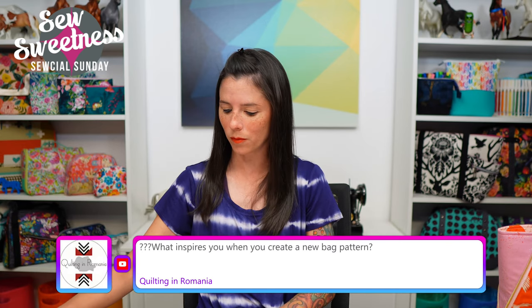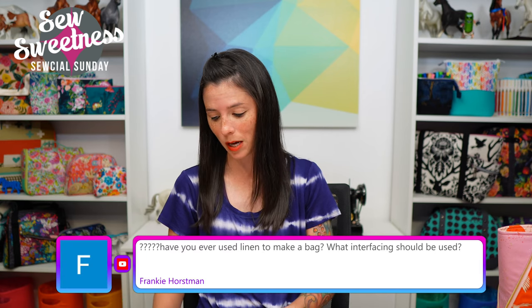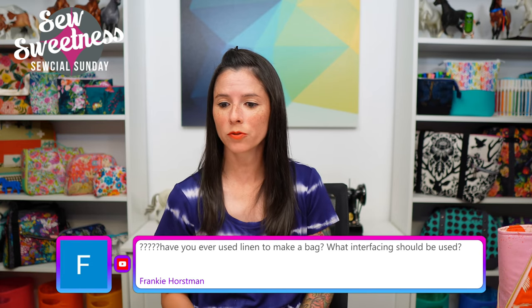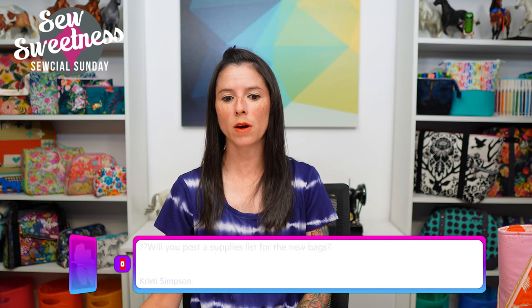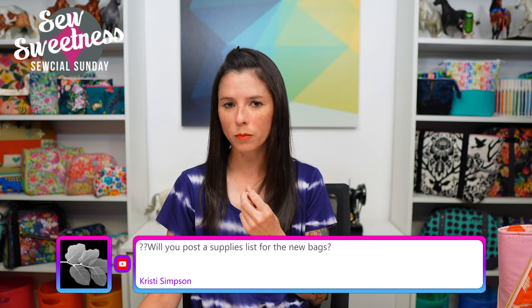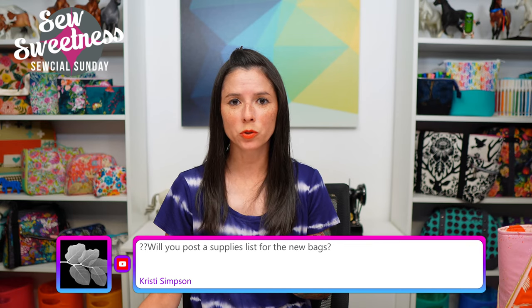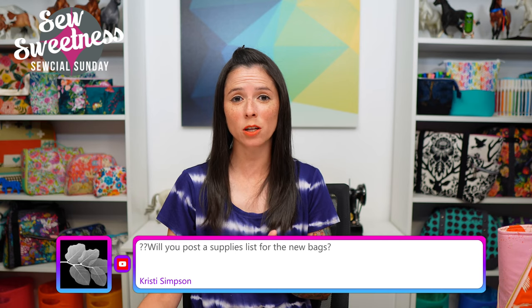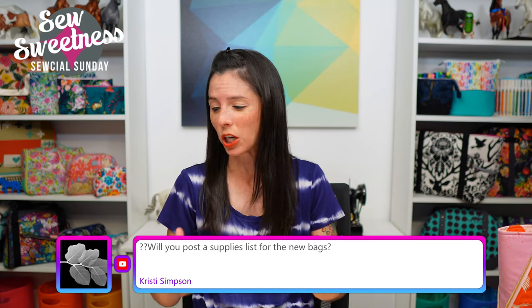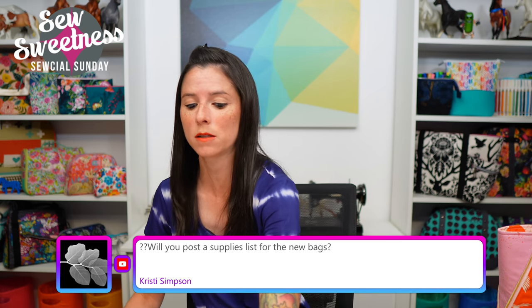Tracy clarifies: Terial Magic is a type of spray starch — good to know, I will still look that up after the show; I definitely have not used that before. Frankie asks: have you ever used linen to make a bag, and what interfacing should be used? I have before. I would recommend using Pellon ShapeFlex before attaching it to whatever interfacing is called for in the pattern, depending on the type of structure you're looking for.